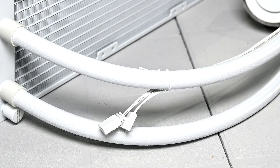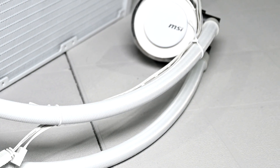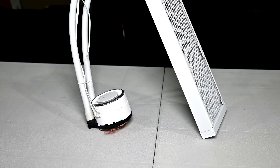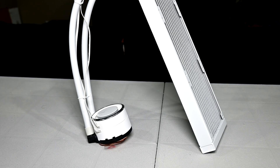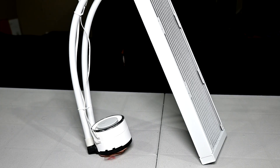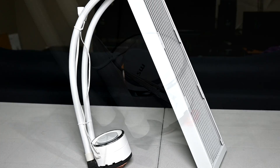MSI claims that the tubes are evaporation proof, though I don't have a way to test that since it's a long-term claim. The tubes appear to be wrapped in a nylon-type material with multiple layers, and the plastic tubing has been reinforced with a mesh to improve durability. Just like the radiator, they seem really well built and I didn't see anything that looked potentially problematic.